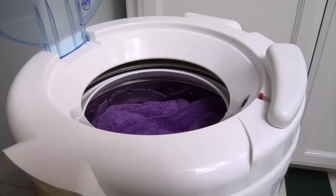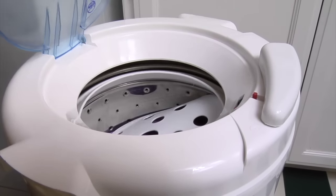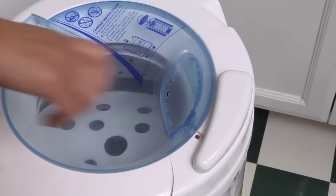After washing, place the clothing in the Spin Dryer. Press the clothes protector down on the laundry. Close the lid, plug it in and start the spin.